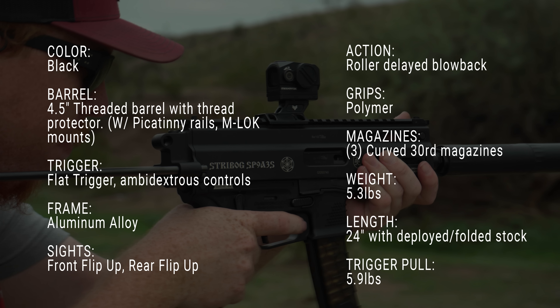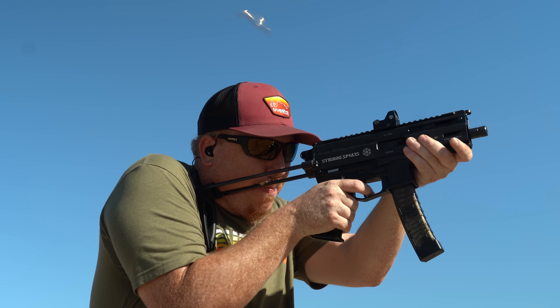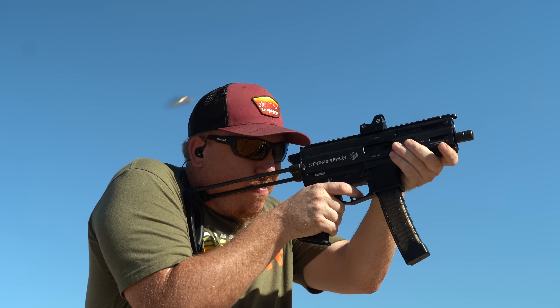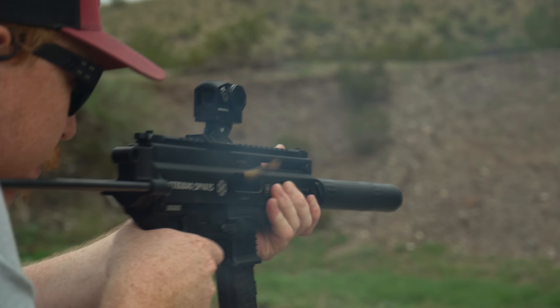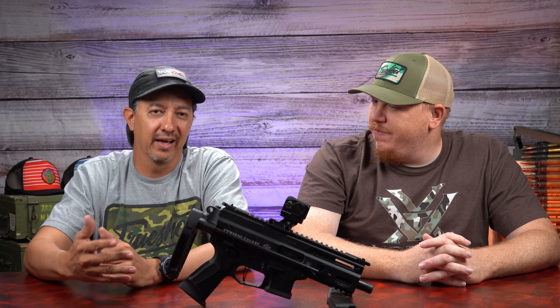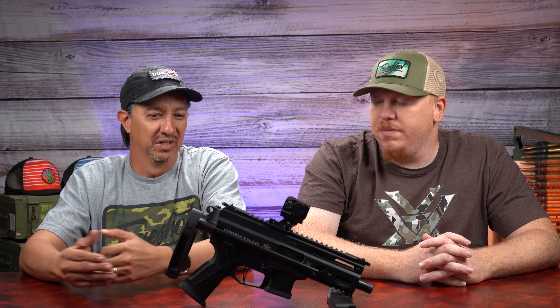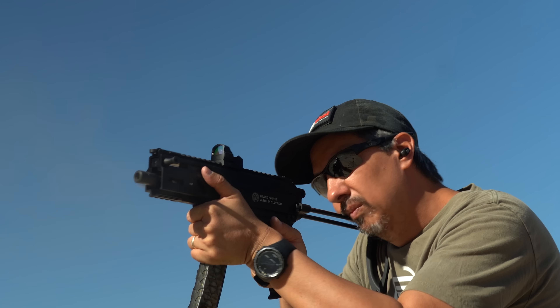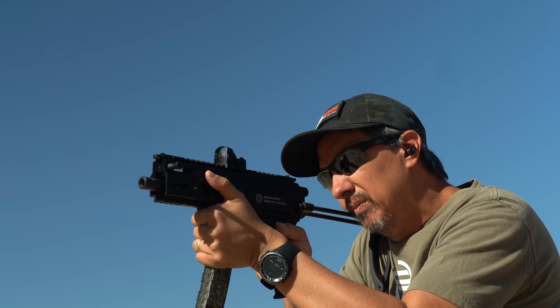Before we go any further, let's see what comes in the box. It obviously comes with a great hard case, and inside we've got the firearm itself. Our version comes with the Gearhead Works PDW Brace and the Swamp Fox Kraken Optic on it — that does not come with the firearm. Additionally, we've got three 30-round mags, the backplate, another set of replacement flip-up sights, and a trigger lock.